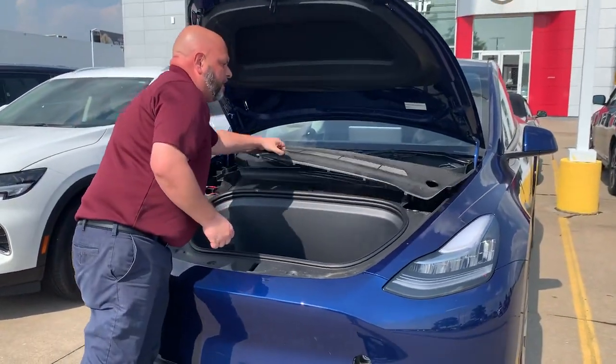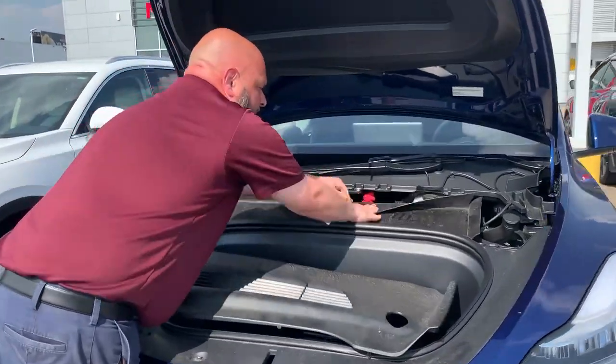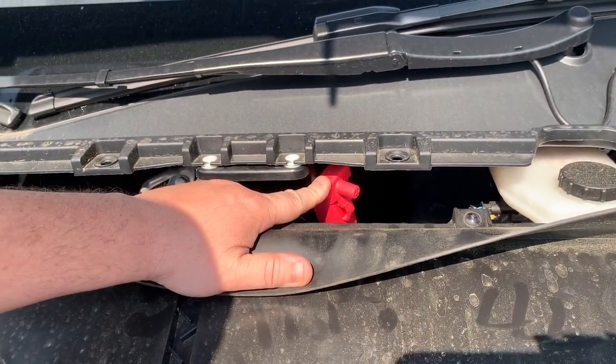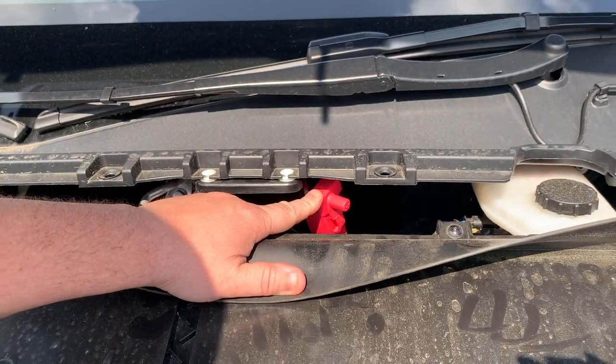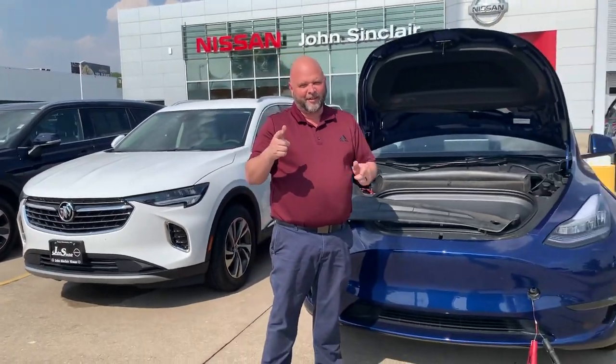So we're going to raise this up — take this off — and directly behind this cover is your battery access. Hook up your power supply to your battery access and that'll unlock your doors and allow you to get in it. And that's today's tip of the day from Johnson Clair Nissan. Have a good one.